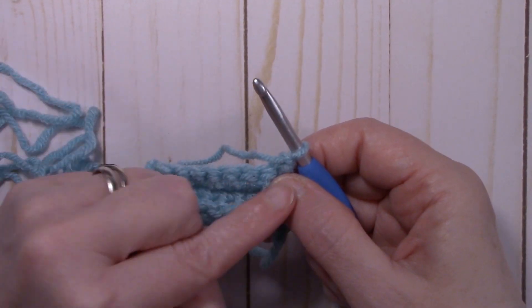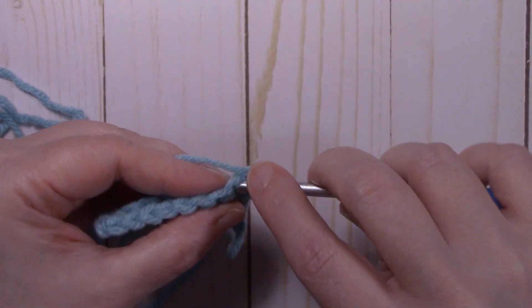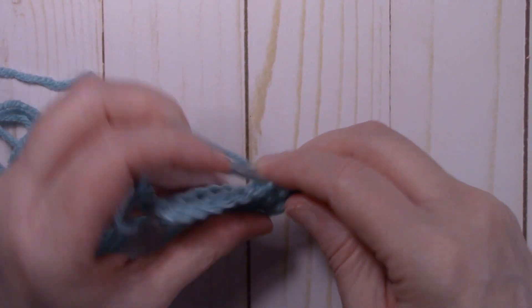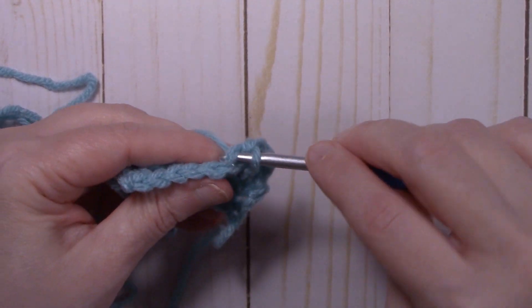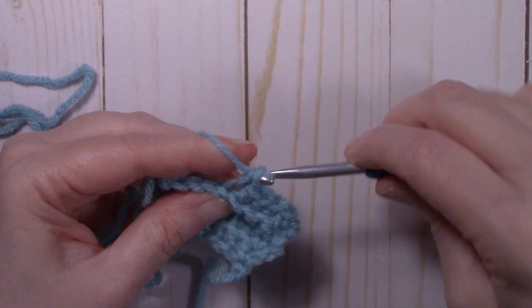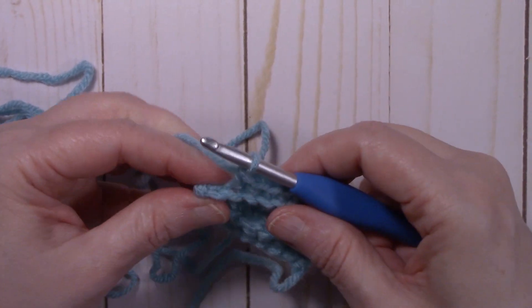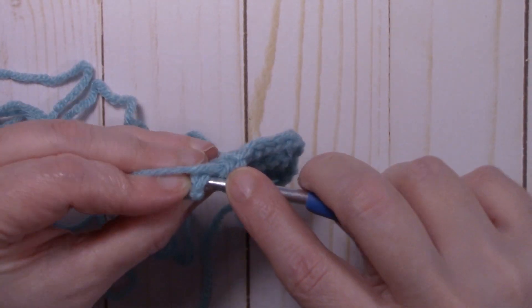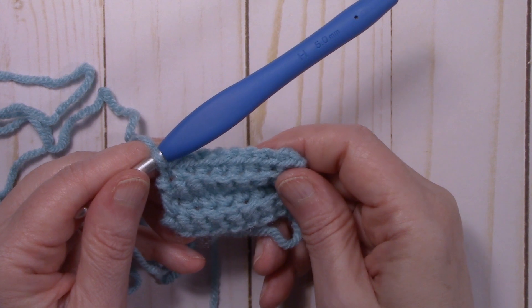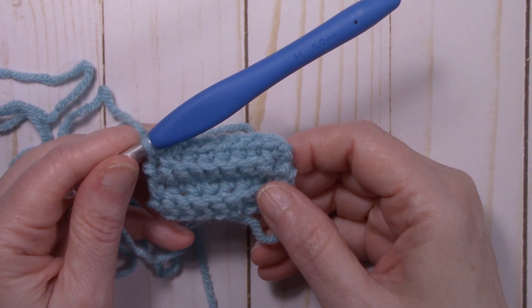We're going to repeat row two for a total of 60 rows. Single crochet through both loops in your first stitch, single crochet in the back loop only for six stitches, and single crochet through both loops in your last stitch. That completes one row. Continue working the same pattern for 60 rows and I'll meet back up with you at the end of row 60.